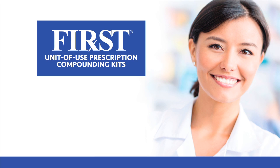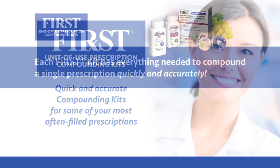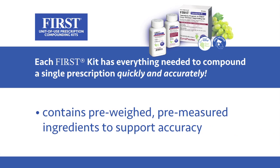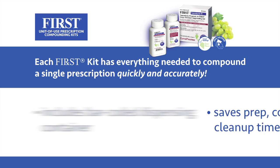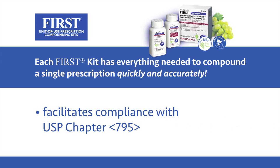FIRST Unit of Use Compounding Kits — quick and accurate compounding kits for some of your most often filled prescriptions. Each FIRST kit has everything needed to compound a single prescription quickly and accurately. Each kit contains pre-weighed, pre-measured ingredients to support accuracy, includes a bar-coded dispensing container, and saves prep, compounding, and cleanup time.